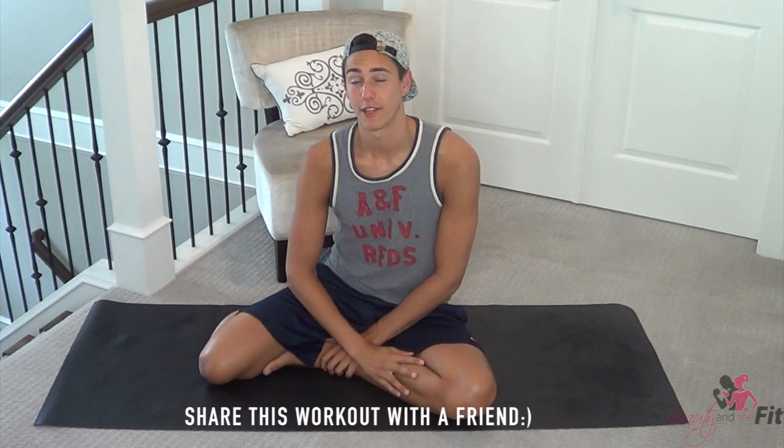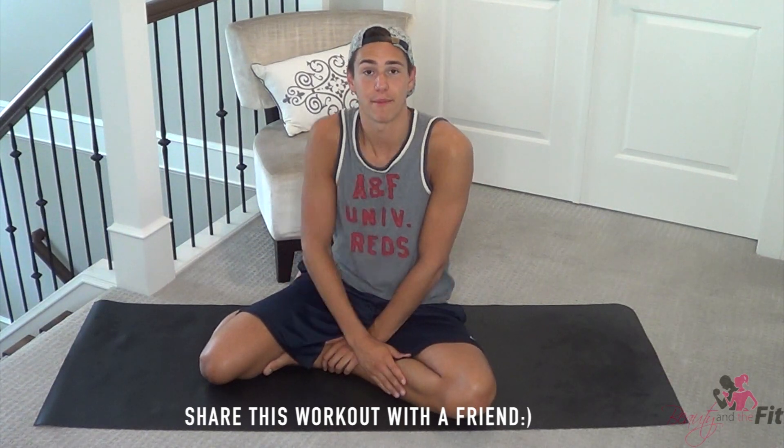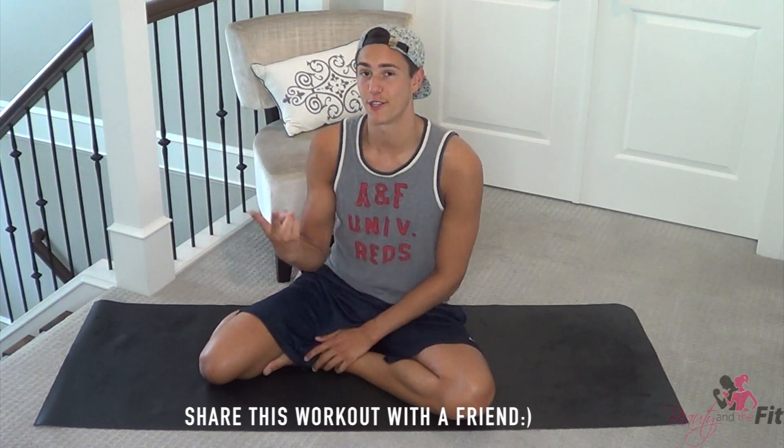If you know someone that you really care about, share this video with them and maybe do a workout together, because two is always better than one. Have a fantastic day, you guys rock. Remember: stay fit, stay active, and don't forget to subscribe to both HasFit and my channel at beautyandthefit.com. Bye guys!